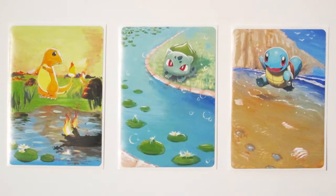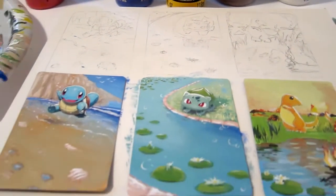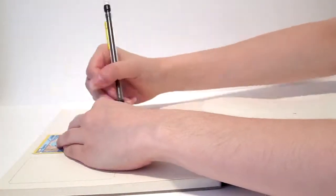Hey guys, it's K-Tower back again with another Pokemon card painting video - this time with better audio. Before we start, like and subscribe if you haven't already. This time, I'm going to paint the starter set consisting of Squirtle, Charmander, and Bulbasaur.